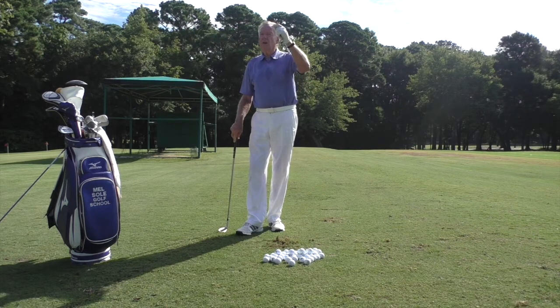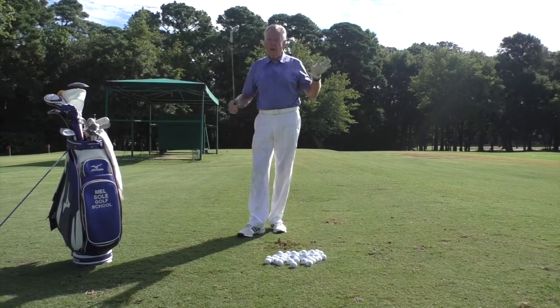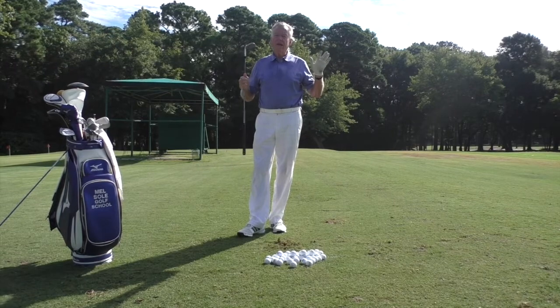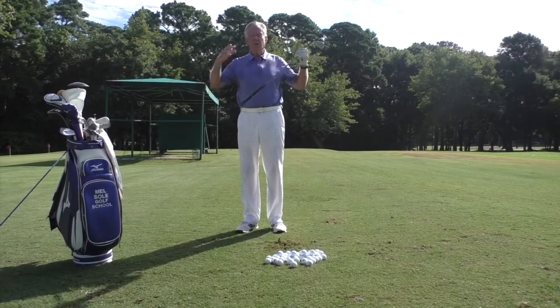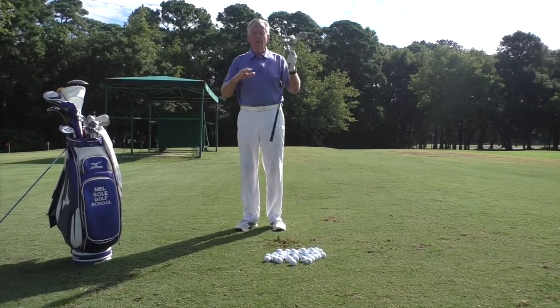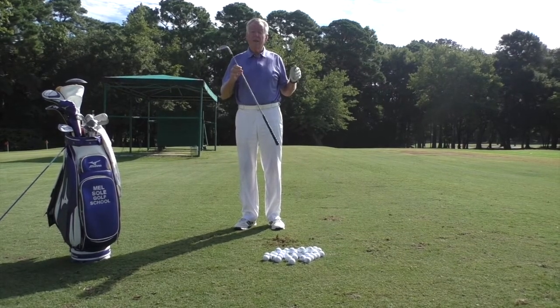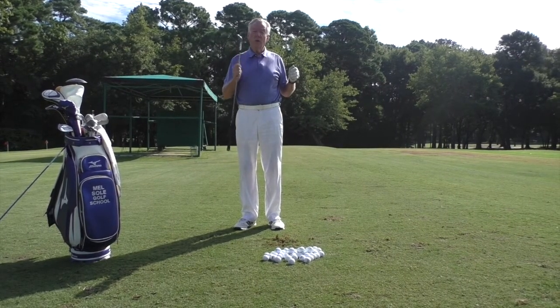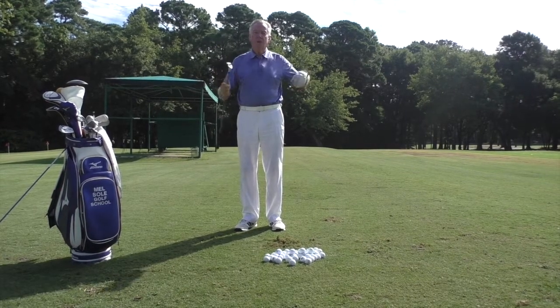Once you've calculated your own yardages you can put them into play on the golf course and start getting your pitches closer to the hole. This is the one shot that will bring your handicap down faster than anything else — faster than working on your putting, faster than working on your driving. This is the scoring club. Players like Luke Donald and Zack Johnson have made great careers by being excellent wedge players, so work on your wedges and you'll lower your scores.